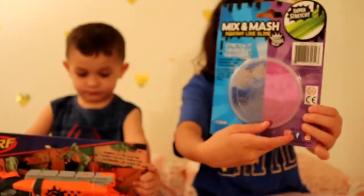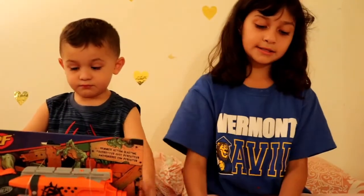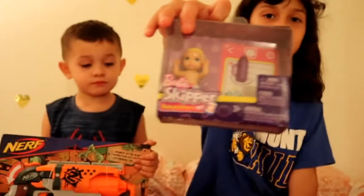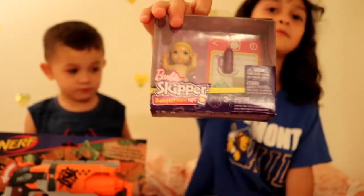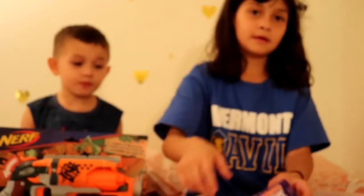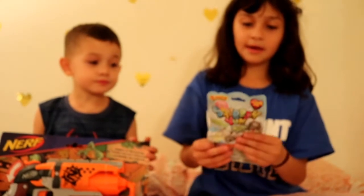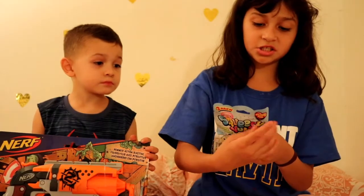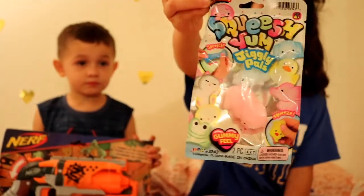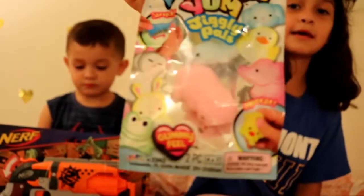And then this is the black one. Next I have a baby doll. Let me see what they have. It's a white one. And then I have a squishy, and I have two. So you get to see what they have.